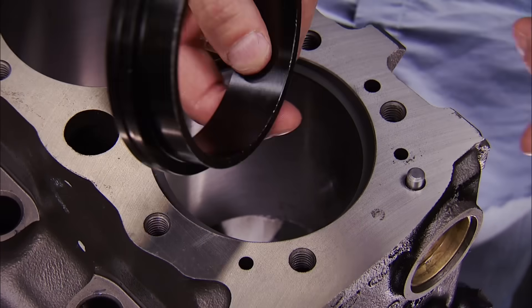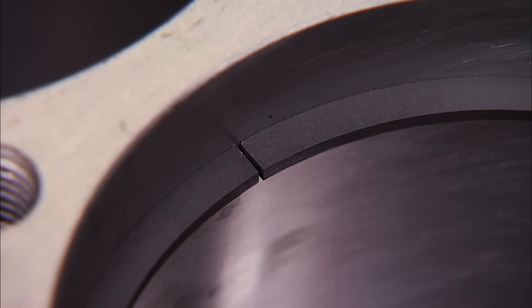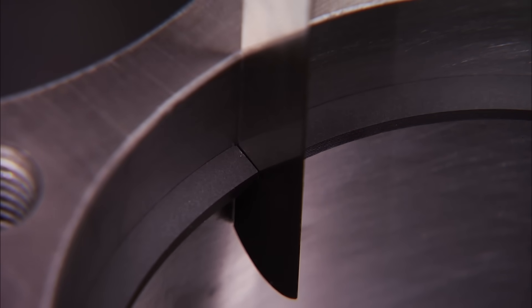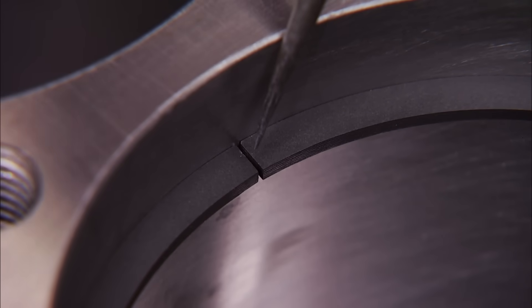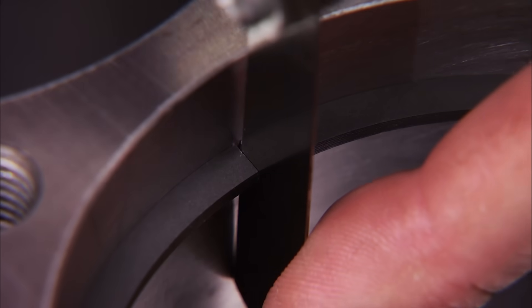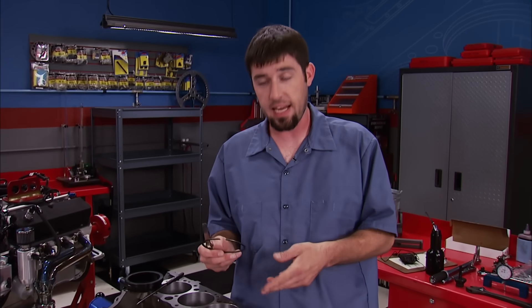Place the ring in the bore and use a piston or squaring tool to square the ring up. Using a 16 thousandths feeler gauge, check the ring's gap. Ours is a little loose at about 21 thousandths, which isn't a bad thing — but if it was too tight, as the piston expands, the ring gap closes and butts together, and it'll literally rip the top of the piston right off. At 21 thousandths, there won't be any negative effect; it's pretty common in factory-type rings. For you guys without a ring filer, this works out perfect.